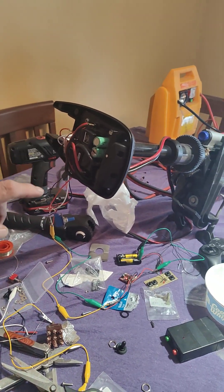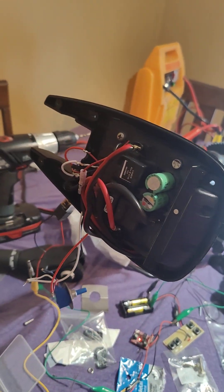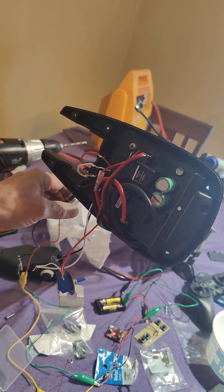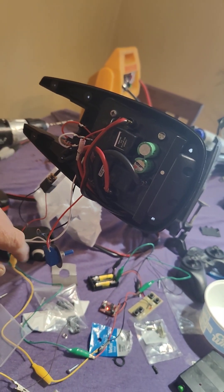Here's a project I'm working on. I wanted my trolling motor to be able to run wirelessly for the prop.